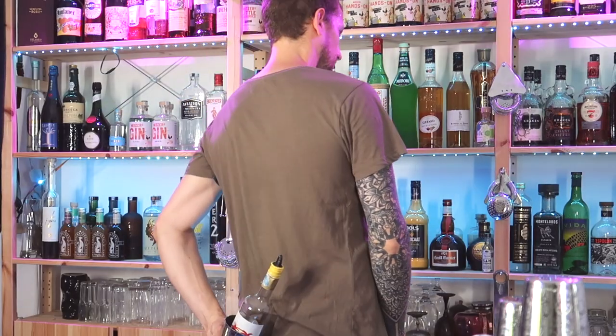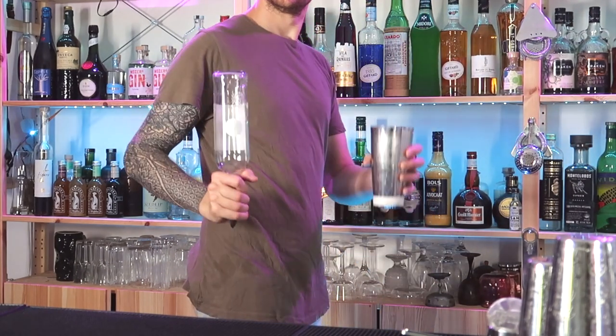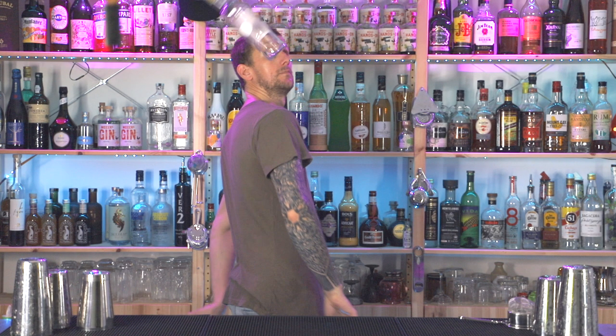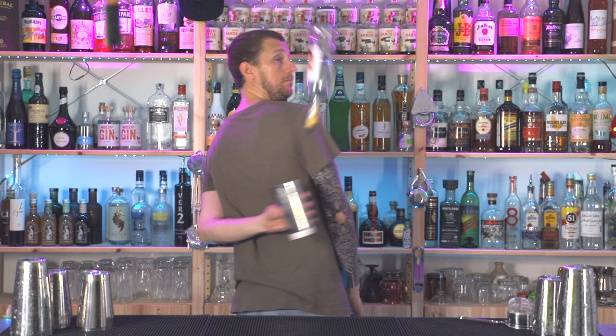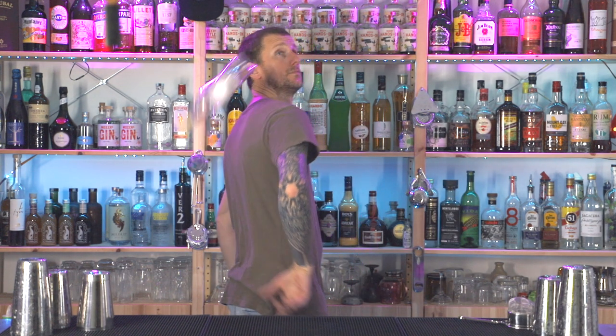The most difficult one of the video — but the most satisfying. We're going over our shoulder to behind our back. Hold the bottle in tennis grab and hold the shaker in beer grab. Throw the bottle over your shoulder, and as it's flying, bring the shaker around to behind your back — the lower part of your back — with the open end of the shaker facing upwards. The bottle will fly over for a double spin; you follow with the shaker and land the bottle inside the shaker.